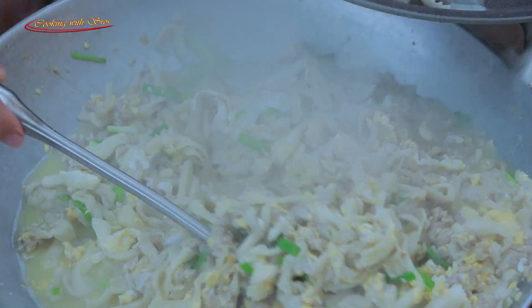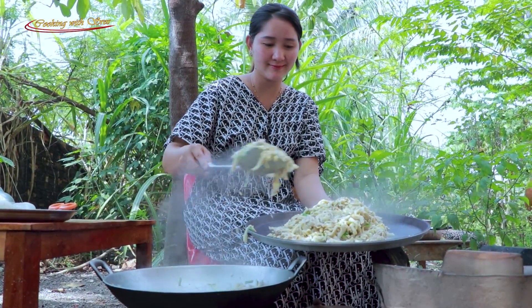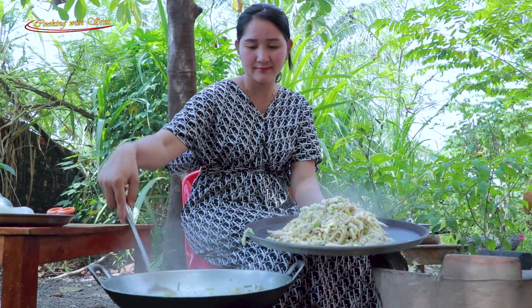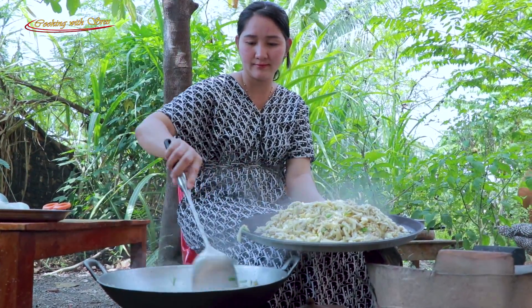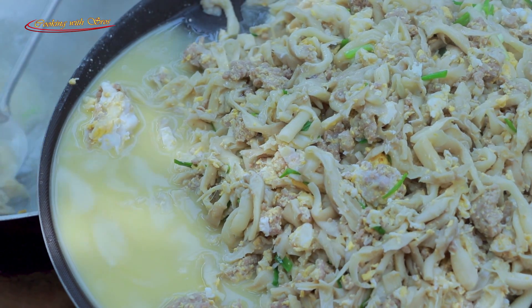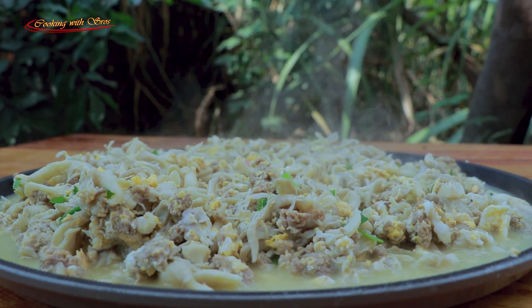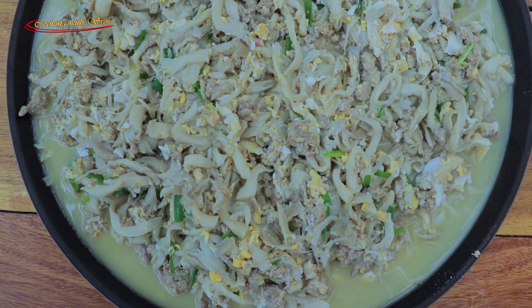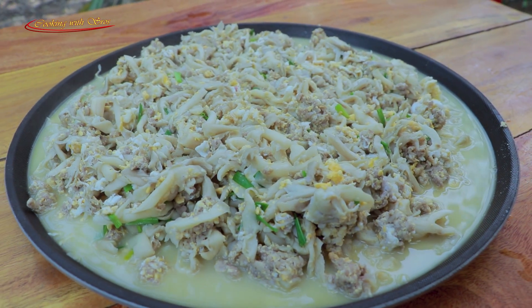I'll put the ketchup on it. It's a good job. Now I'm going to cook it. I've got my ketchup. I'm going to cook it in the morning. I don't know.